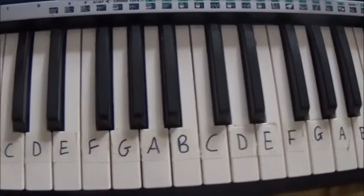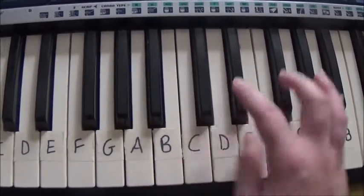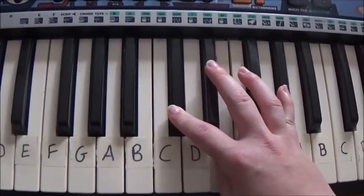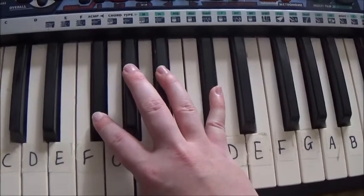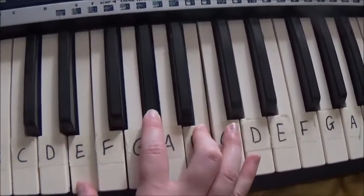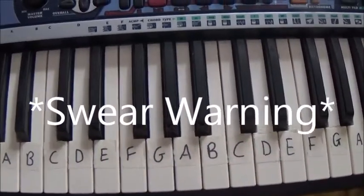Now for the chorus you play A1, C-sharp, F-sharp, E, and then you repeat it. That should sound a bit like this.